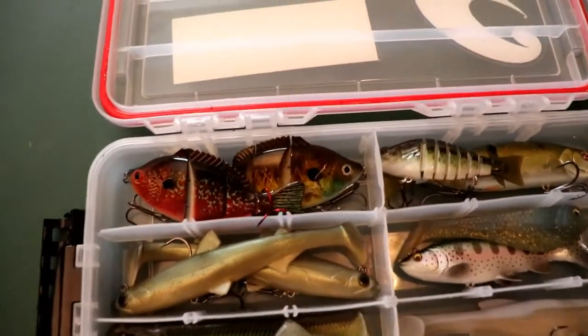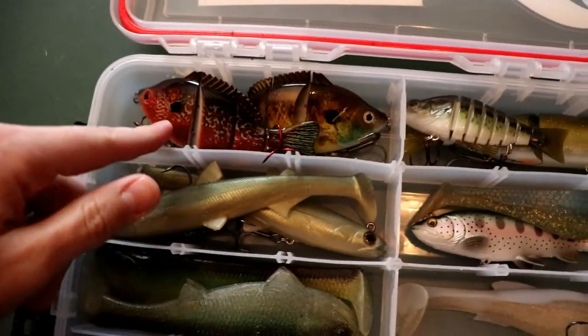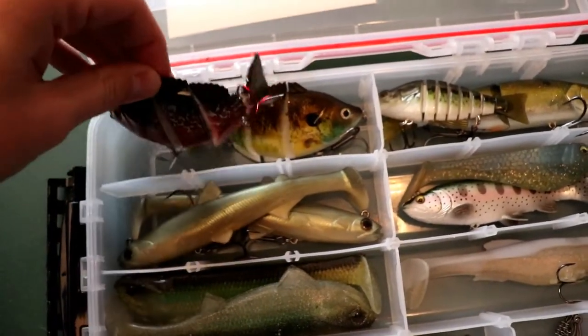Now getting into the main stuff — we've got some new baits, some I haven't used before, baits I haven't caught fish on yet. But I'm going to be using this box a lot this year, hopefully catching even bigger fish on these swimbaits. Let's start with this first compartment right here.